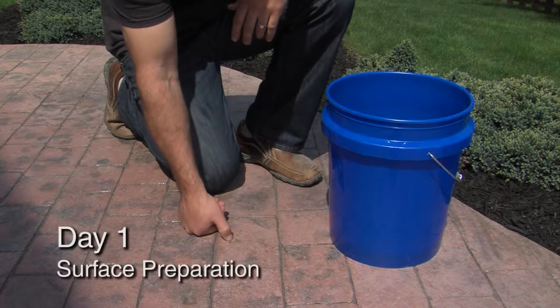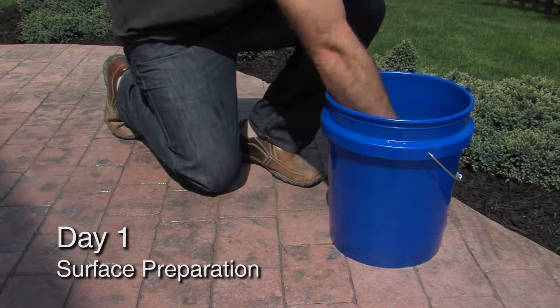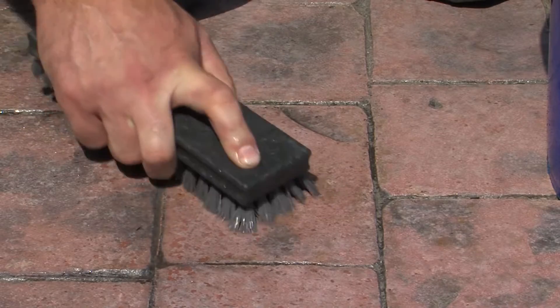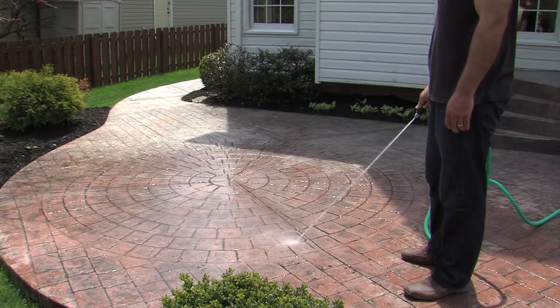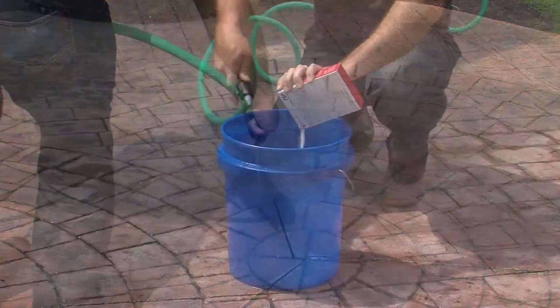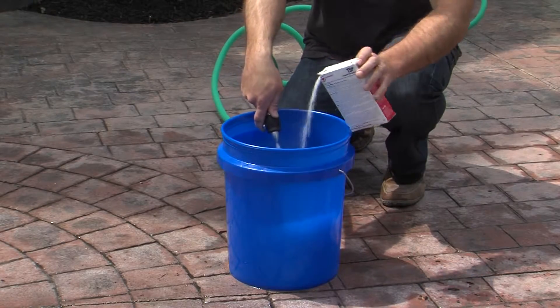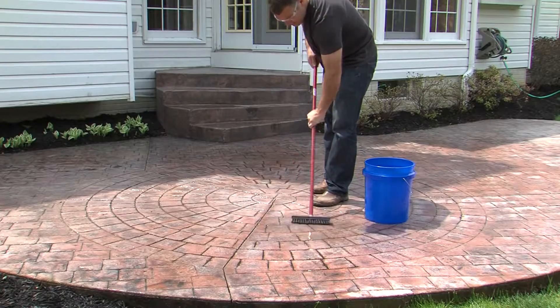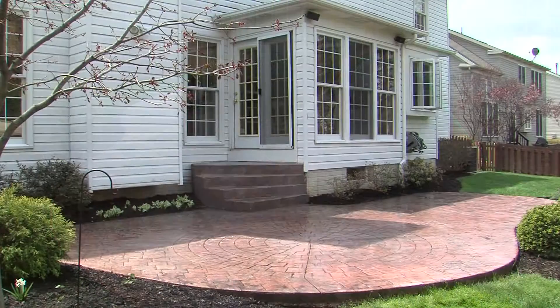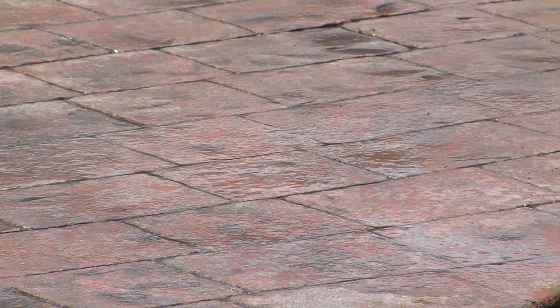Concrete surfaces to be sealed should be in good condition. Oil and other stains should be spot cleaned before performing an overall wash of the concrete surface. Begin this washing step by pre-wetting the surface with water, and be sure to hose out debris from joints and cracks. Next, use your detergent cleaner and deck brush to scrub the concrete and loosen dirt and contaminants. Then rinse the surface with clean water using a pressure washer or hose. Finally, allow the surface to dry, preferably overnight. Note that dark spots mean the surface is still wet; the concrete is completely dry when it becomes one even color.